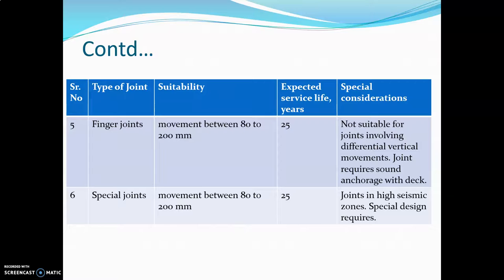These joints need sound anchorage with decks. The last type is the special joint, which allows movement between 80 to 200 mm. The expected service life is 25 years. These joints are designed for high seismic zones and special design is required.